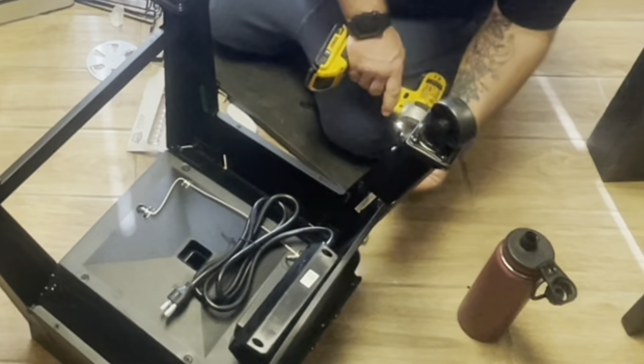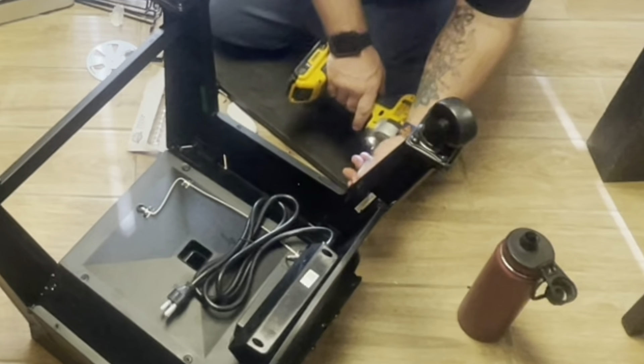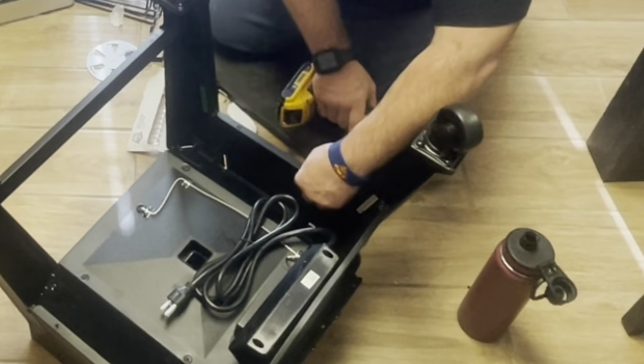The impact driver makes it so much faster. Trying to do it with a screwdriver would take all day.